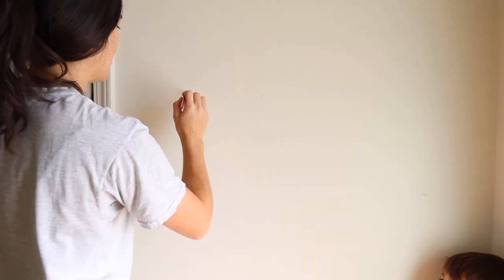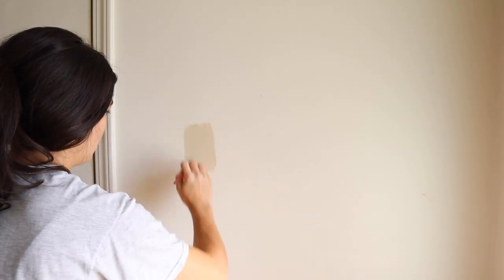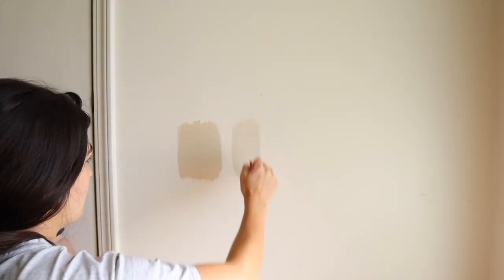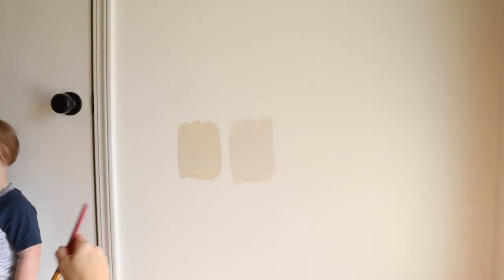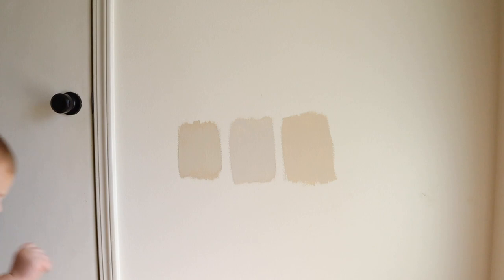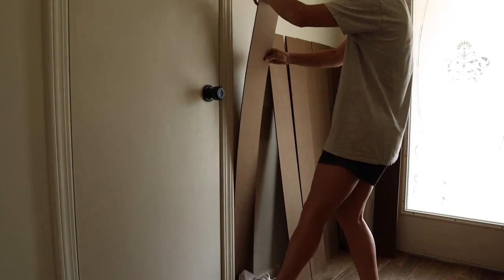Once the boards were cut down, I tried out a couple of paint samples I already had from choosing the color for my office. The first one is called Urban Putty — it has slightly green undertones. The next is Accessible Beige, which is a really popular color. The third is actually the color I chose for my office built-ins, but it looks a little brown in here. While I thought on those paint colors, I brought all of the faux shiplap boards in and started getting them up.